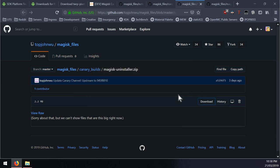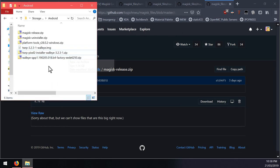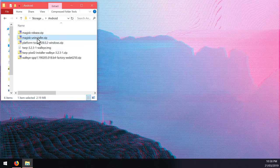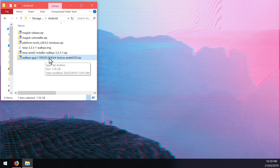So here is everything in the Android folder: the Magisk release zip (latest Canary build), the latest Canary Magisk uninstaller zip, the latest platform tools (28.0.2 or above), the latest TWRP image, the latest TWRP installer, and of course the factory image that we need to flash.